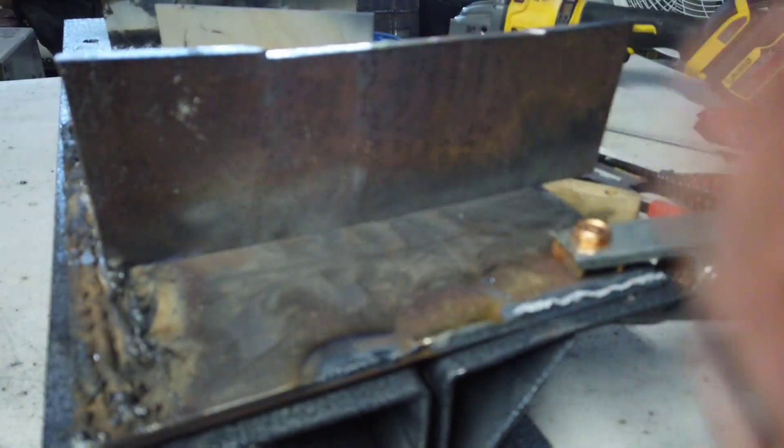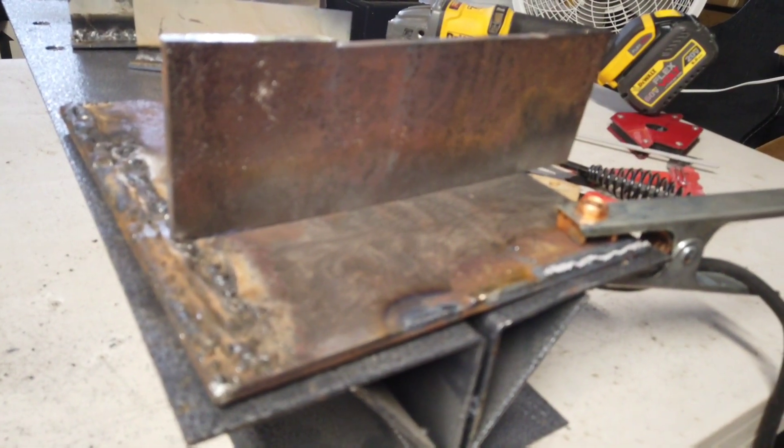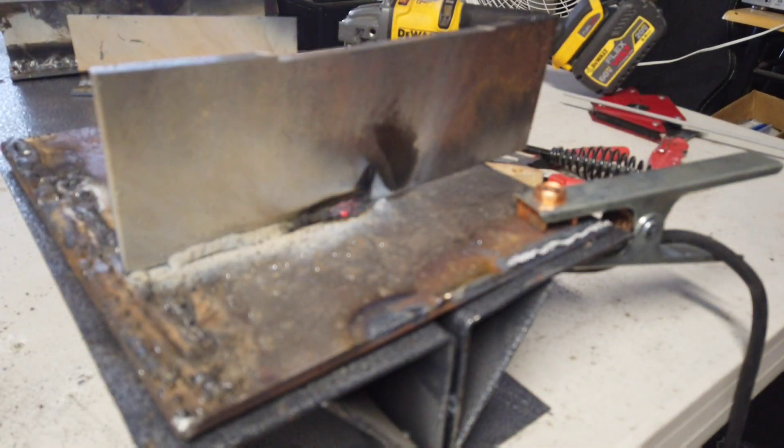Alright, so I've got some quarter-inch plates set up. Let's go ahead and try it out. We're going to try 6011 first, and then we'll do 6013 on the other side. Ran pretty nice — I'll just do the 6013 right next to it.